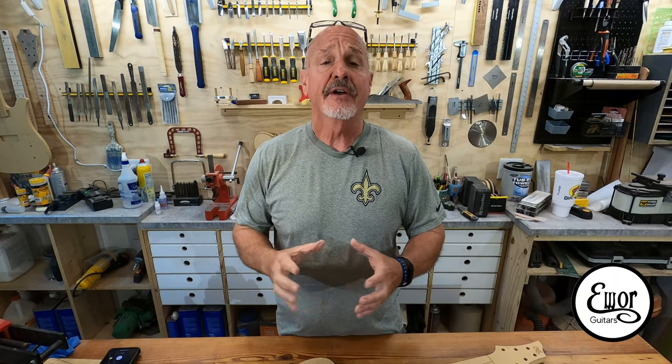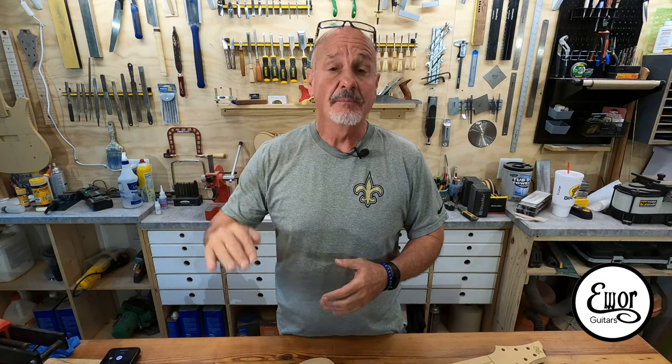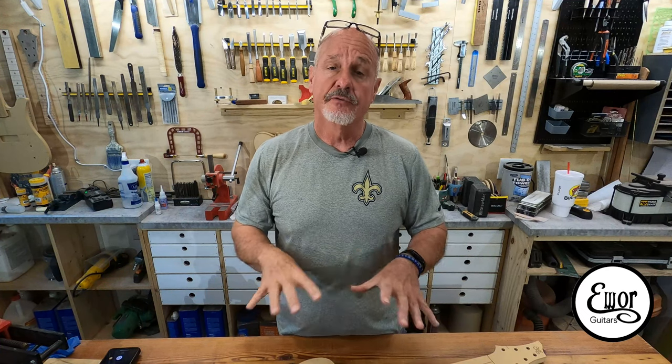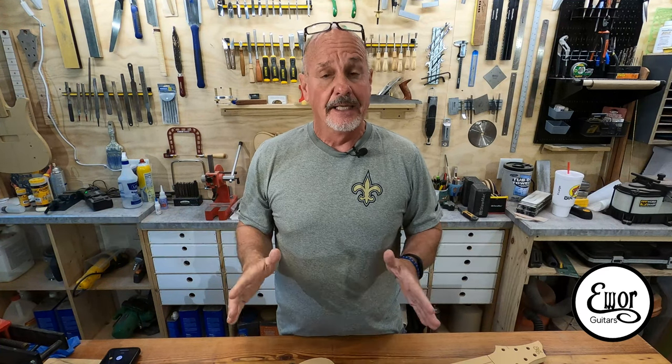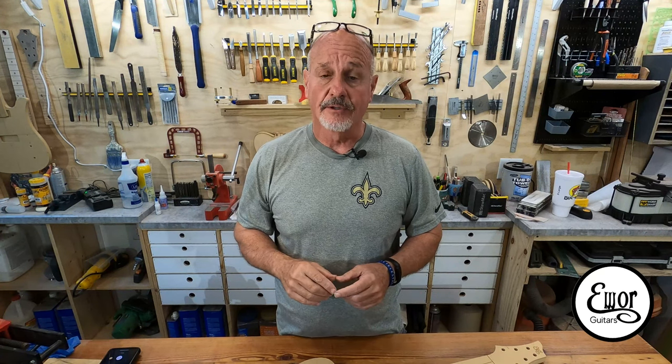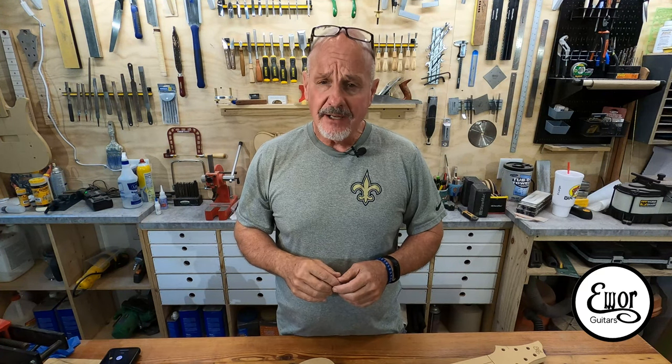I'm a total newbie to CNCs. I've never used one prior to getting this one — I'm just learning how to use it now. It's been a steep learning curve. I've had to learn two new software programs: Adobe Illustrator for the initial design of the guitar, and Vectric VCarve, which came with the CNC machine and allows me to create the G-code to cut out these parts.